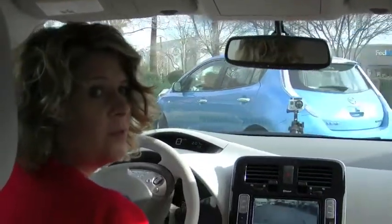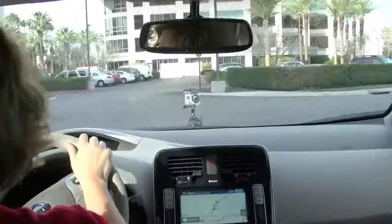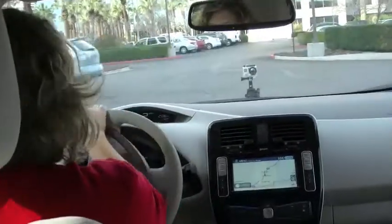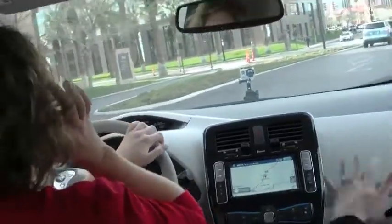Oh, it's so quiet. Wow. I don't know if I'd want to put my kids in here — they would make noise. You can't even tell, Harley, that it's on. I would love to take this on a road trip by myself. It's just peaceful.